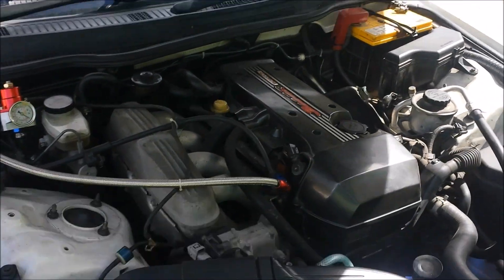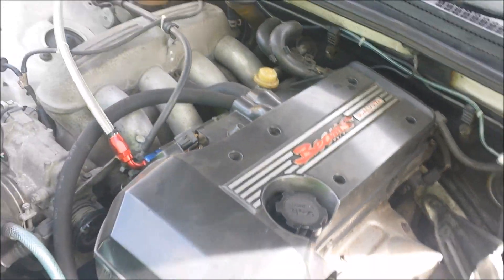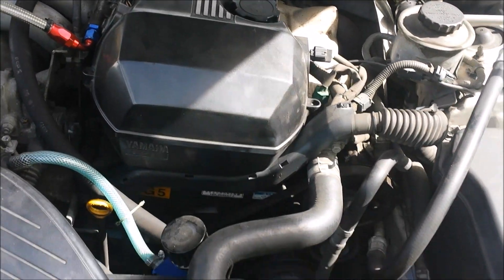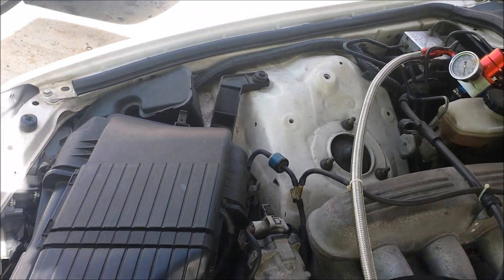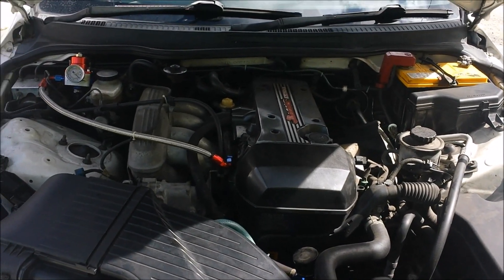Here is the engine bay. It's a bone-stock 3S-GE motor, Toyota Beams dual VVTi motor. To my knowledge it's stock — I think it has some sort of aftermarket pump on there and a fuel pressure regulator. The ECU on these cars is somewhere inside here. As you can see, bone stock, even down to the air box. It does have a muffler on it but I don't think that changes the performance of the car at all.